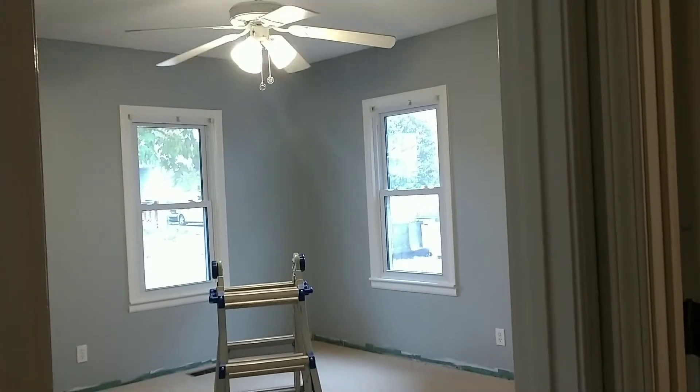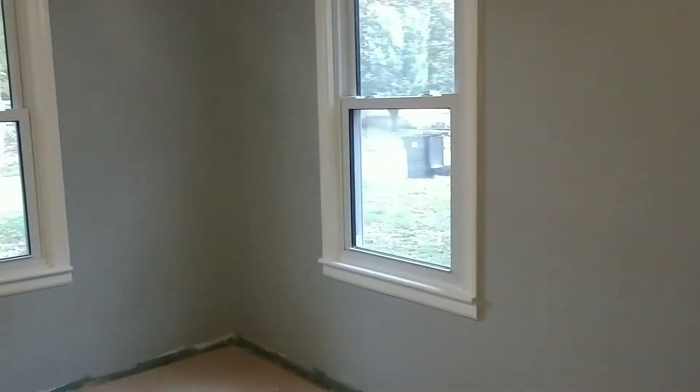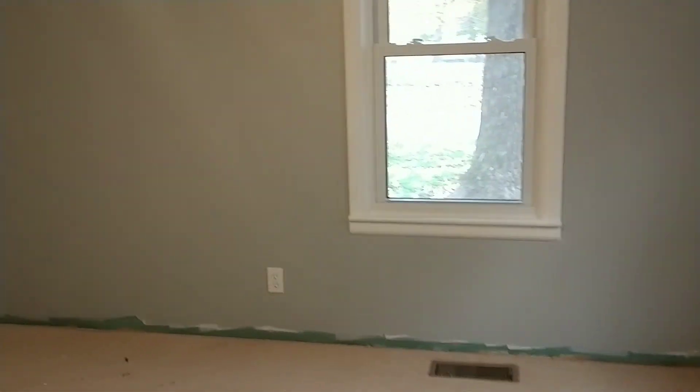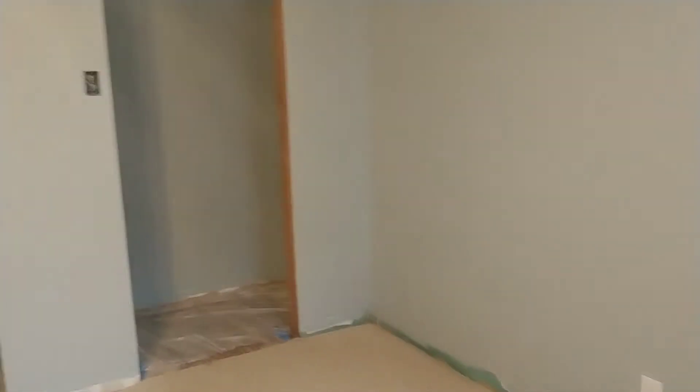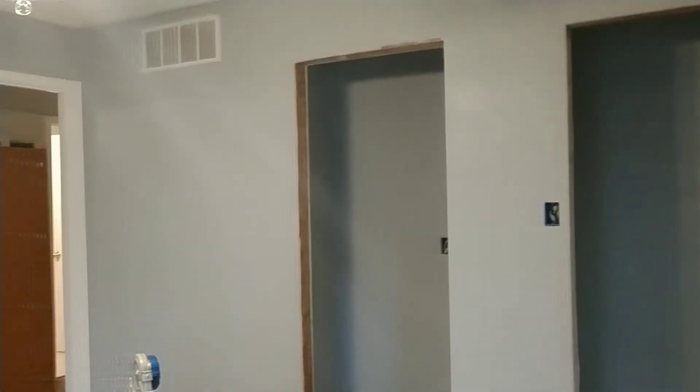And here it is completely finished — new white trim, the gorgeous gray color, and I also got the ceiling fan cleaned up and looking so nice. I'm really happy with how it turned out and can't wait to show you the future project. I hope you liked that video. If you did, don't forget to subscribe, hit the like button, and I'll see you next time.